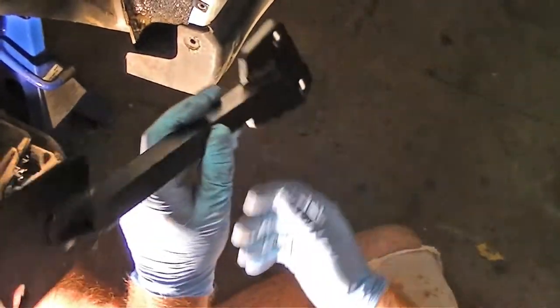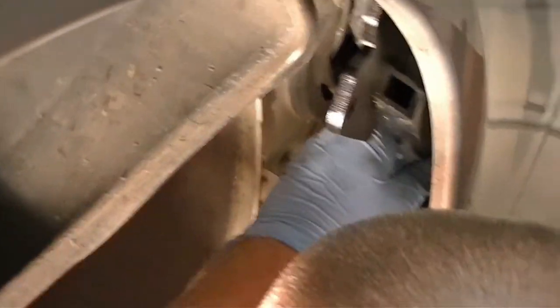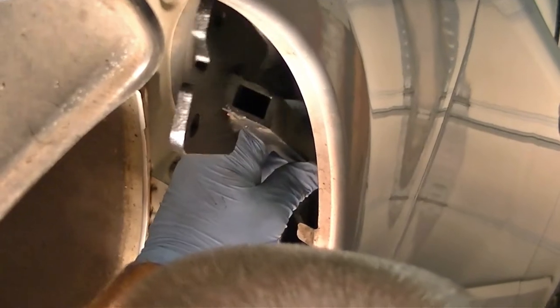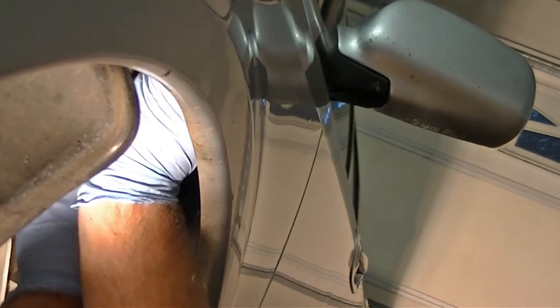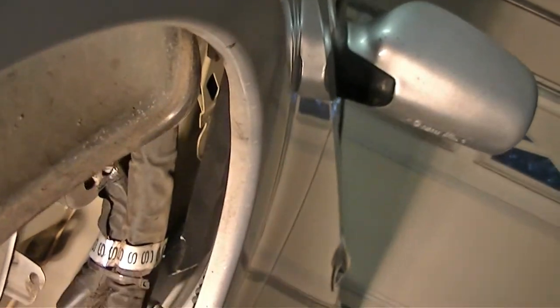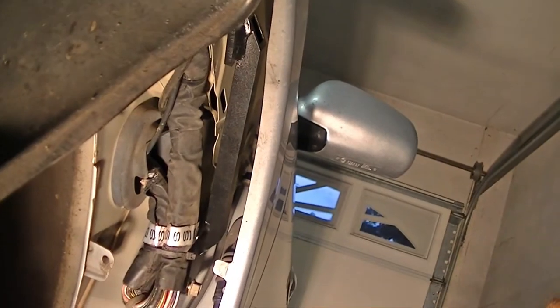The new brackets get installed with this end towards the fender and this end towards the cowl. Get everything in place and make sure you're getting good contact with your threads — make sure they spin freely. Start with the bottom one, move it into position, and make sure they all go finger tight first. There's probably a torque spec for these, but since you really can't get a torque wrench in here, just make sure they're good and tight, alternating as you tighten them down.